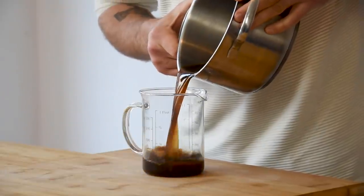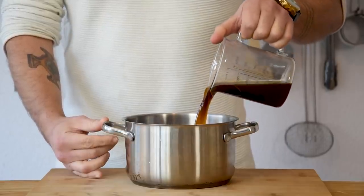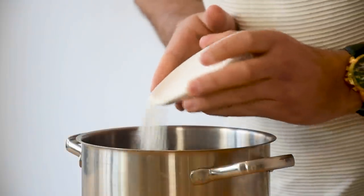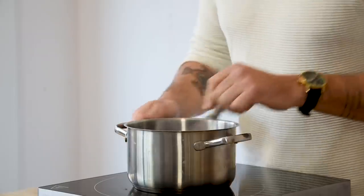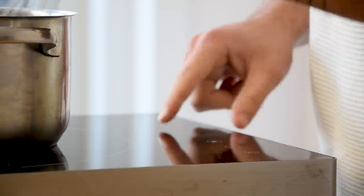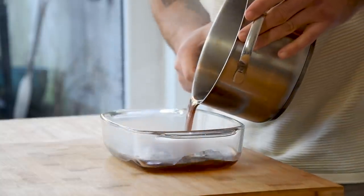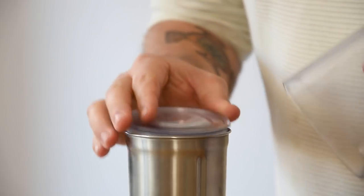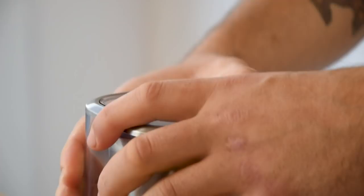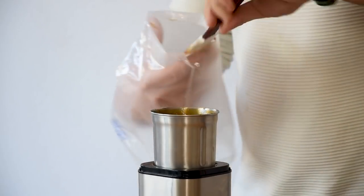Now weigh the total amount of liquid you have and pour it back into the pan. For every 100 grams of broth you need to add one gram of agar powder. Mix this and then bring it to a boil for one minute. Now pour it in an oven dish and let it set in your fridge. Once it's set, transfer it into a blender and blend it into a smooth gel. Then put it in a piping bag and keep it in your fridge for later.